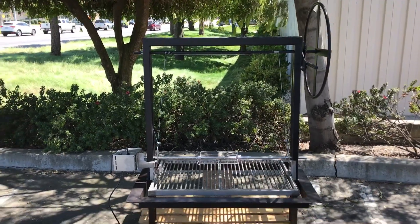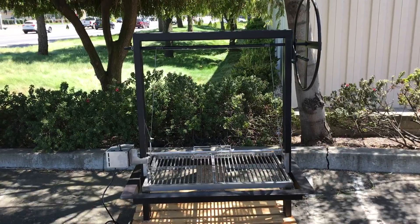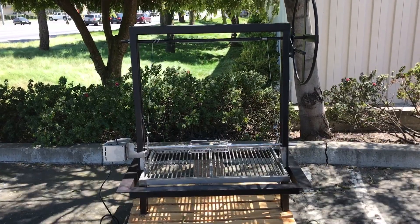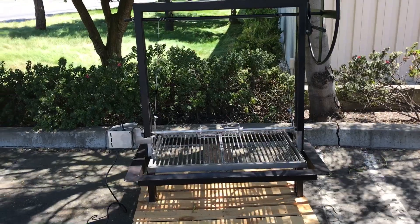Hi, this is Lauren with JD Fabrications Barbecue. This is our height adjustable rotisserie seen on a Santa Maria style steel drop-in frame. This unit is designed to be dropped into a masonry pit, but the height adjustable rotisserie can be added to any of our grills.